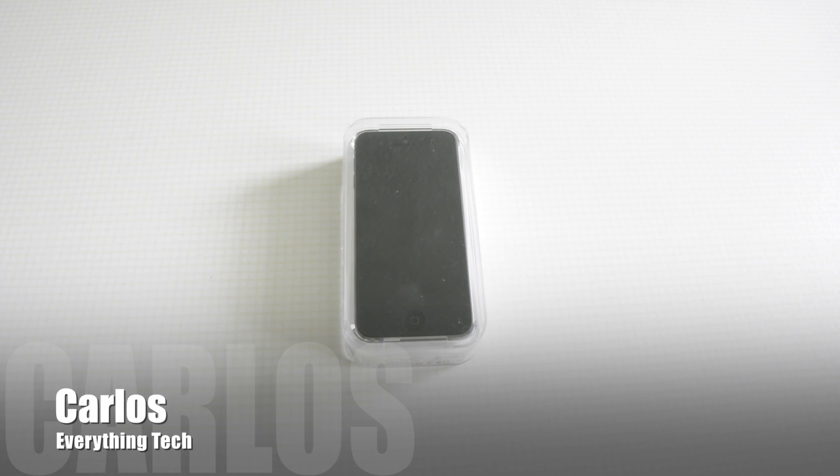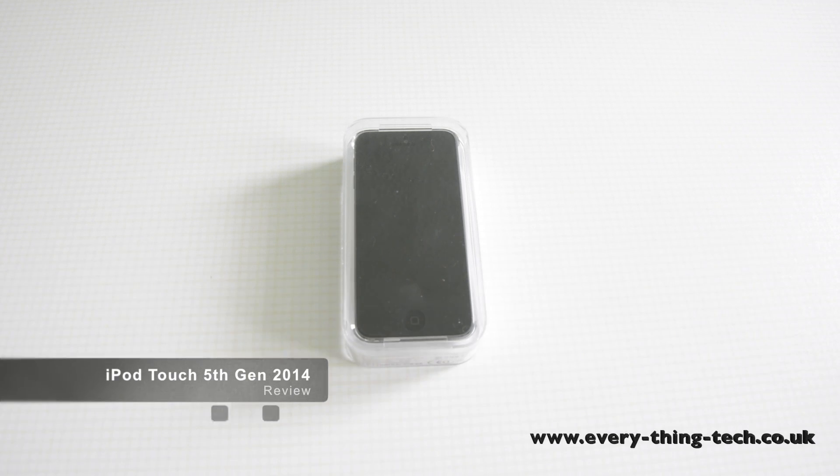Hello and welcome. Carlos here from Everything Tech and in this video I'm reviewing the iPod Touch 5th generation 2014 model 16GB.